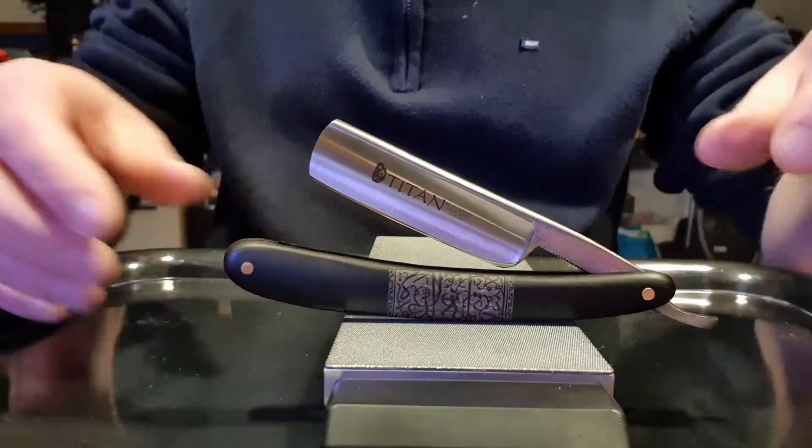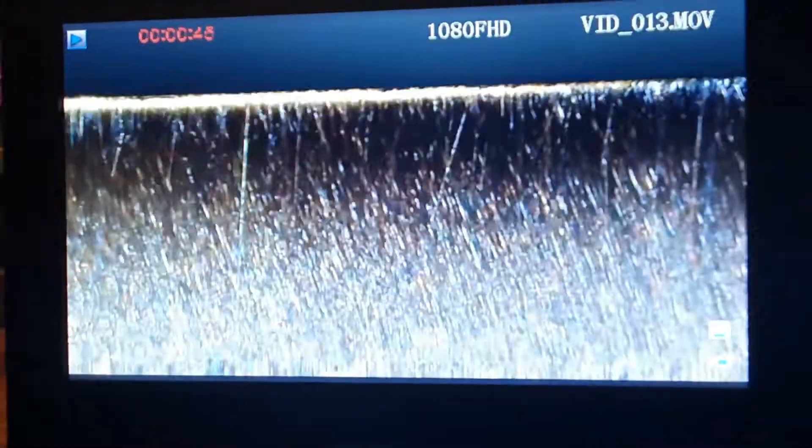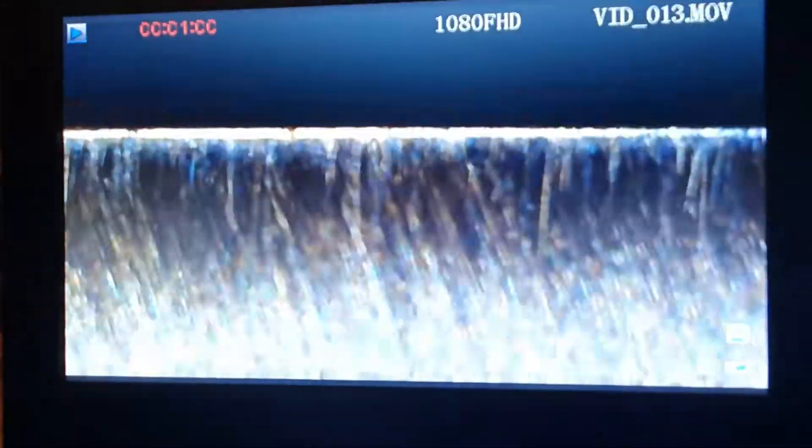So the scale is pretty decent to be honest — it's engraved, it's in wood, looks good. So here is a view of the edge under a microscope. As we can see here it is sharp, but it's just sharp enough to cut paper. Basically it's been honed by a machine, so it is nowhere near a good shave ready razor.